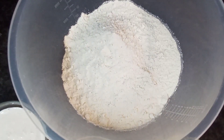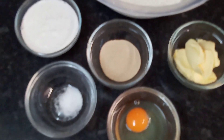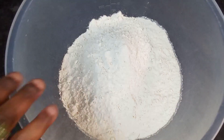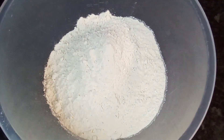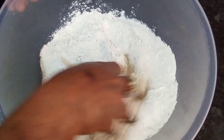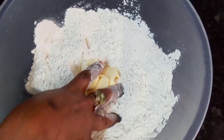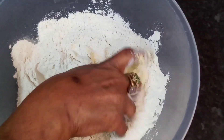I've also got my flour. Let's mix this dough. In my bowl I'm going to add just a bit of salt, mix well, add my butter, and rub the butter into the flour like so.